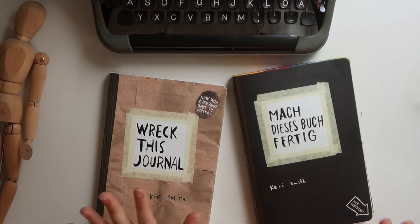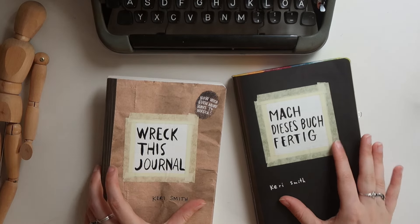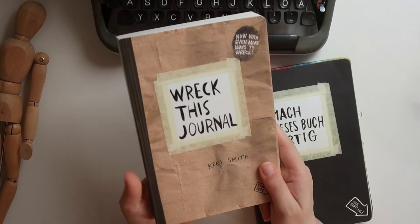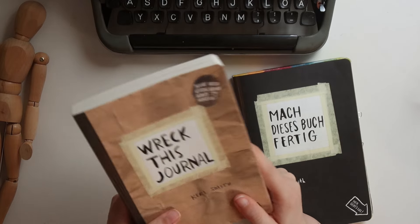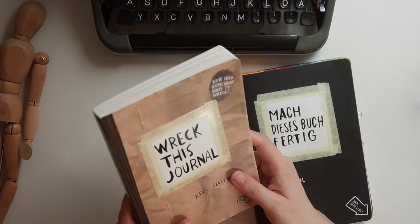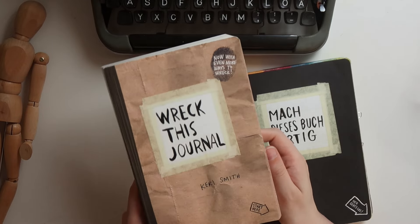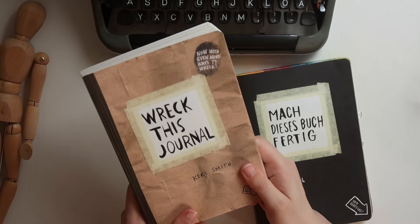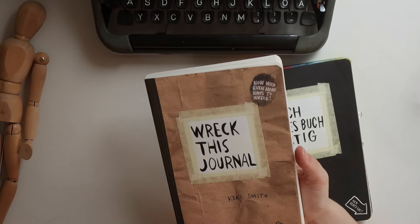Welcome, or welcome back to my little creative corner of the internet. In today's video we're going to start a new series for the channel, and that is to do the Wreck This Journal by Carrie Smith together. I did a community poll a while back and asked what kind of Wreck This Journal or prompt book you wanted me to get for all of us to complete together, and the classical Wreck This Journal was the one that won the poll.